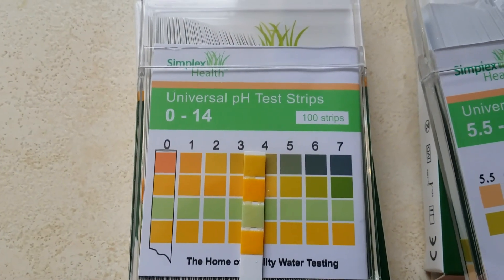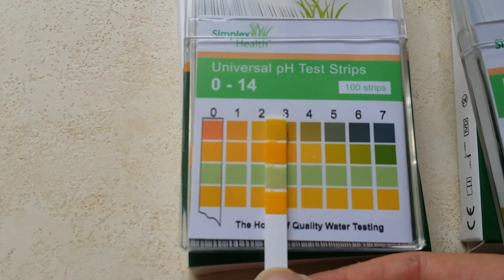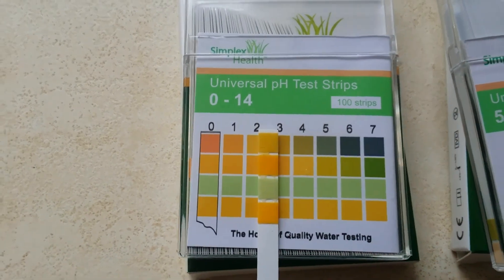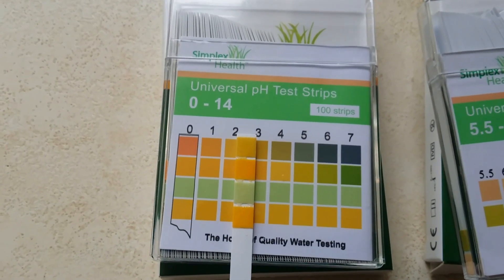Now because it's in increments of 1 it could easily fall between the two results. I think on this occasion it's probably fallen somewhere between 2 and 3, but that gives you a really good guide of what the pH is.